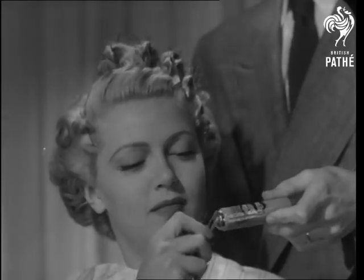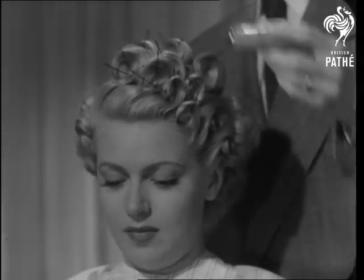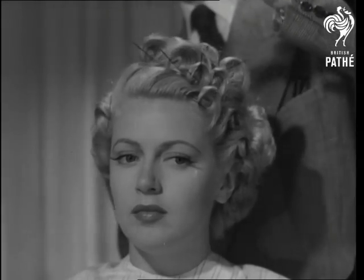And there they are, heaped up in great profusion. It's all done by kindness and curlers, but especially curlers.